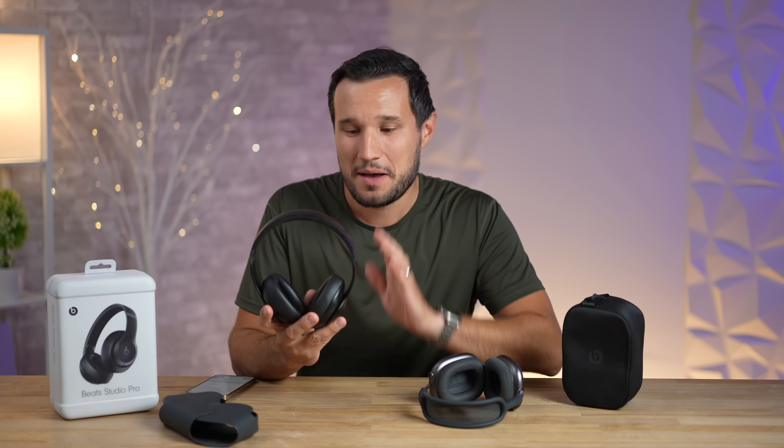I've been testing and using the Beats Studio Pro for over a week now, and I gotta say these things are a bit weird. In this review I'm going to go over 11 positive things that are great about these headphones along with five negatives, some that just stumped me.